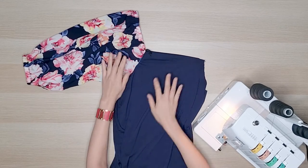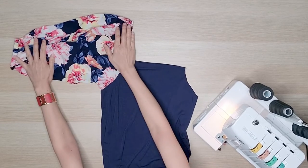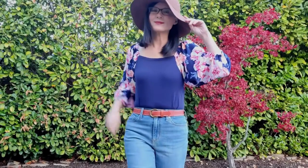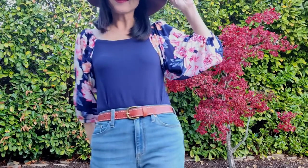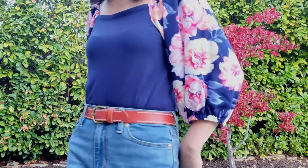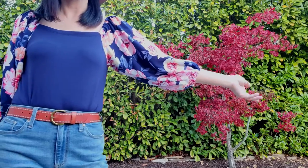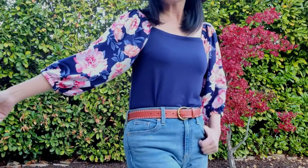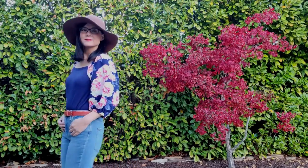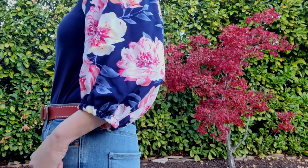We're almost done — one sleeve down, one more to go. The top is really coming together. Let's fast forward to the finished top. For more thrift flips and sewing inspiration, like and subscribe.